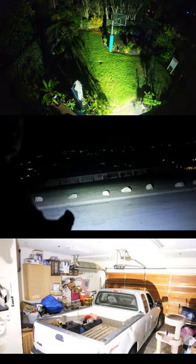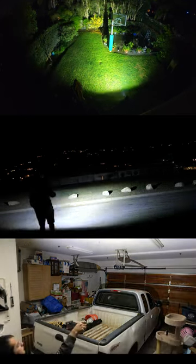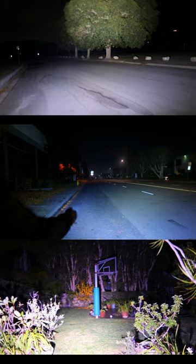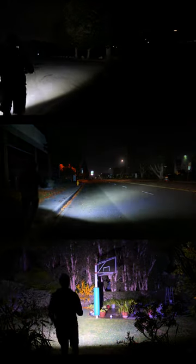You hear the phrase 'turns night into day' from time to time in the flashlight community, and while I think it's kind of gimmicky, there's definitely some truth to it here with this light, especially at close range. The beam angle is really wide and is perfect for those of you who want to be able to illuminate large areas up to about 100 meters away.